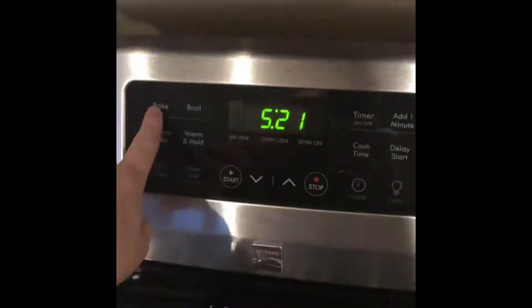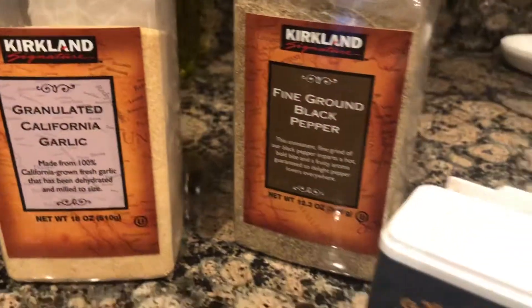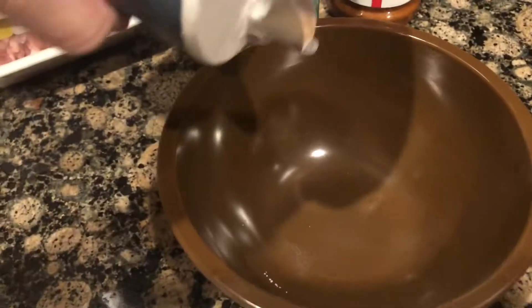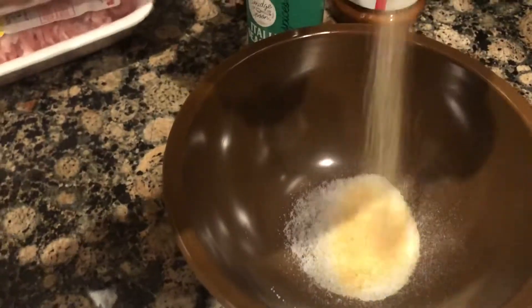Hey guys, welcome to my video on how to make these delicious Italian pork burgers. Let's get started. First, I'm going to move the oven rack to the very top and set the oven to 425 degrees. Next, I'm going to make the fry seasoning, which includes salt, garlic powder, pepper, and paprika, and I'm going to mix it into a small bowl.